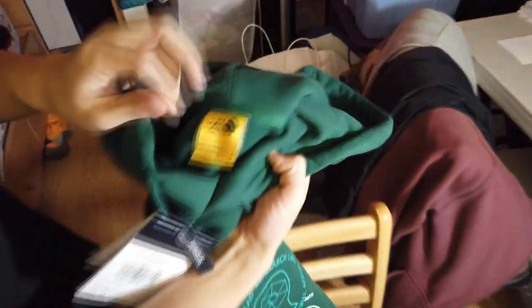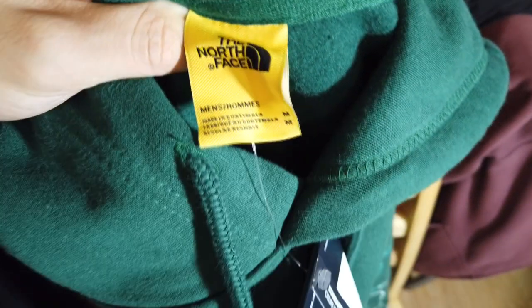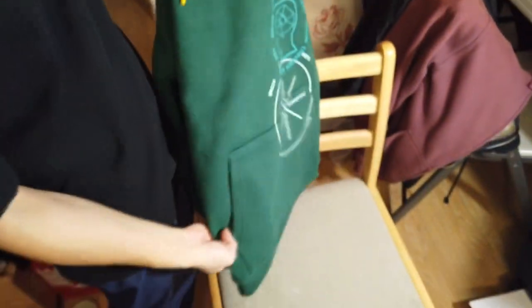It feels really thick as well — it's not like a little generic thin hoodie. This thing has some good weight to it. Pockets here, cotton material, yellow North Face tag. Pretty much a true size item I would say.